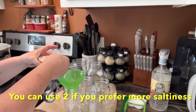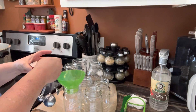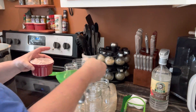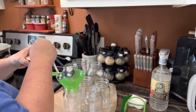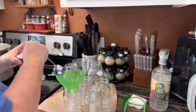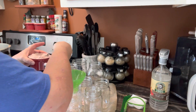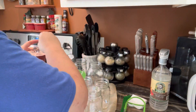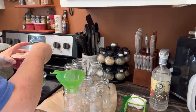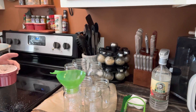I'm using about a teaspoon of salt — maybe three-quarters of a teaspoon for pint jars, and a full teaspoon for quarts. I've got a pint-and-a-half jar and I'm just going to use a very leveled teaspoon for that. You just kind of adjust it to your taste.